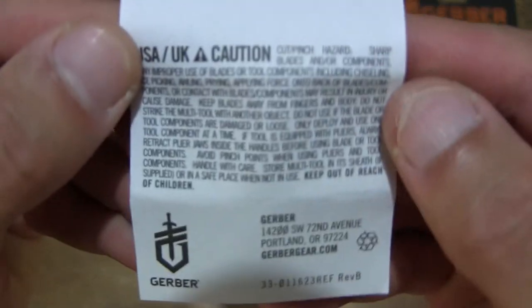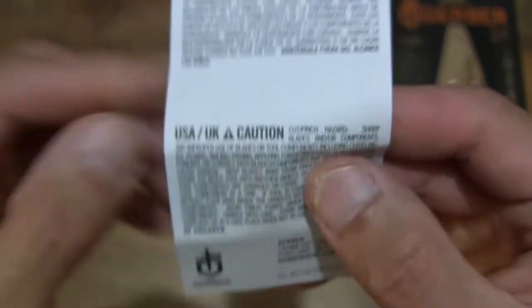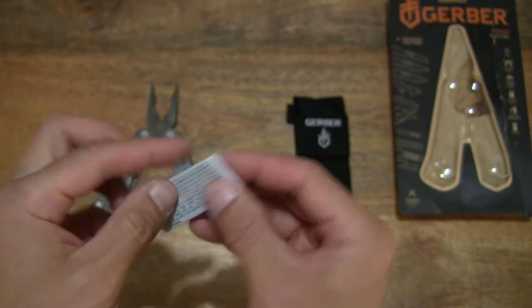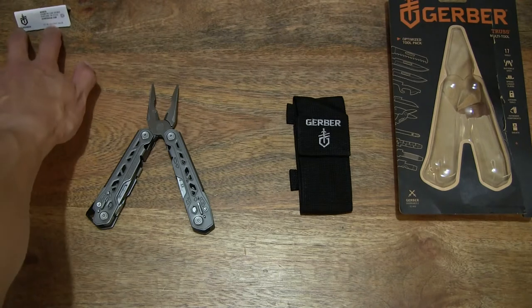It's right there, showing you the English details right there at the bottom with caution information. Now that's done, we can set it to the side on the left-hand side of the table.